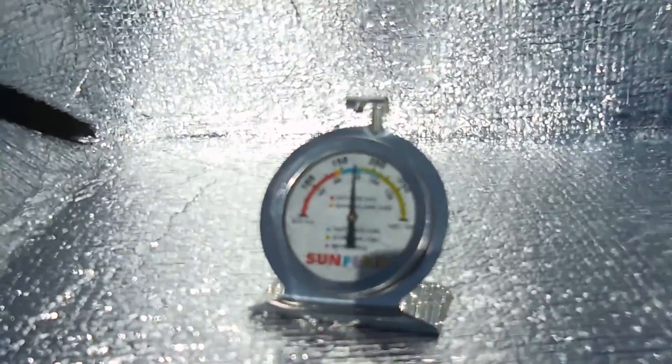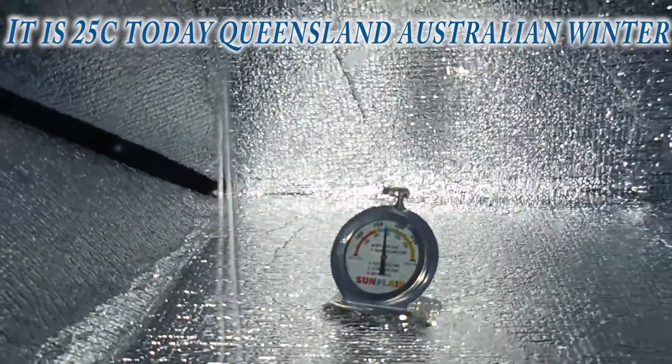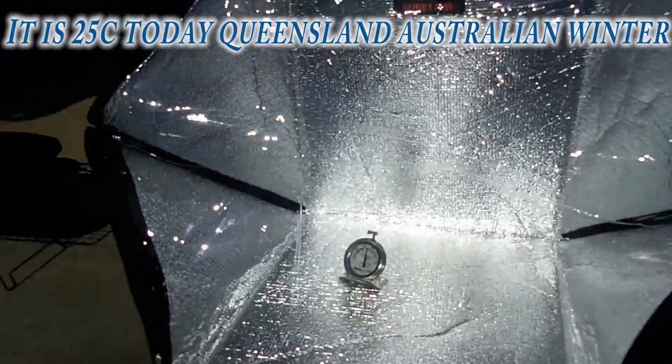Our oven is up to around 80 degrees. It's early — 9 o'clock in the morning in the middle of winter. So we'll try it out and see how our bread rolls turn out.